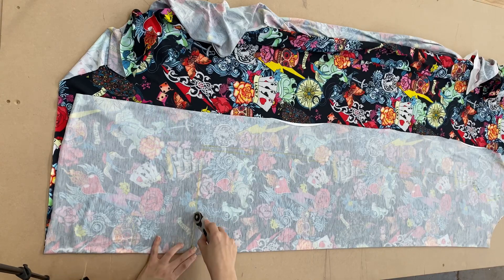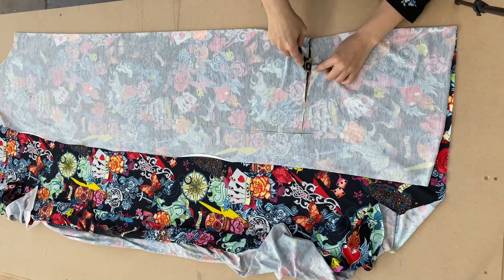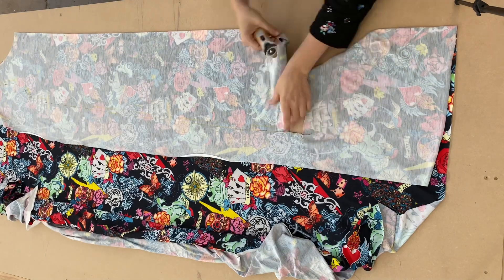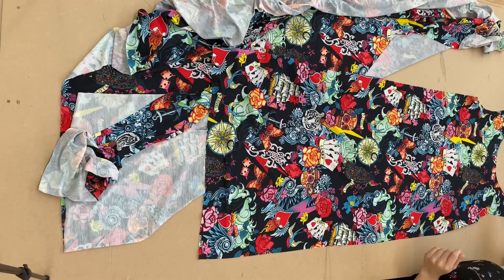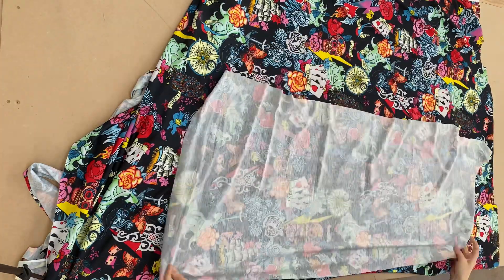Now I'm going to cut the front panel out. I'm using a rotary cutter because it gives me a little bit more precision, but obviously you can just use a pair of scissors.